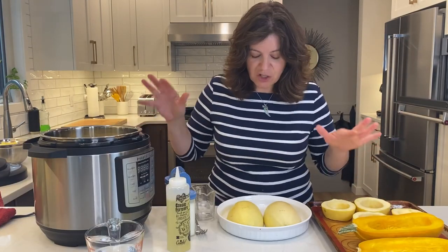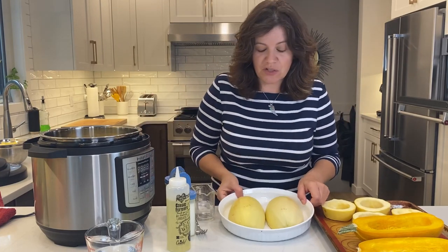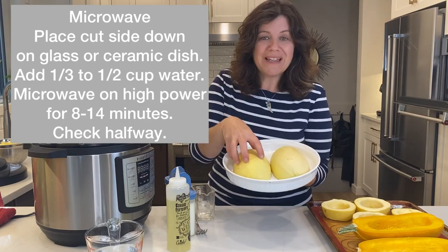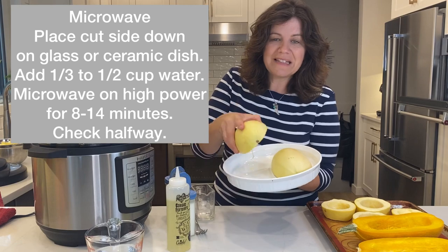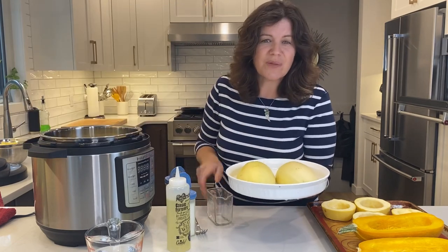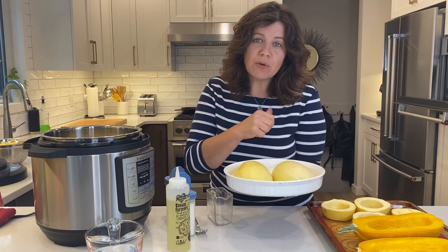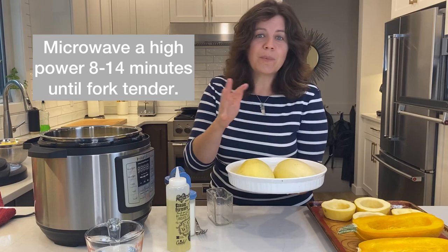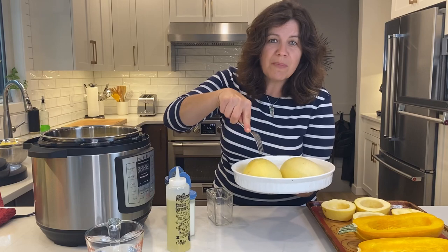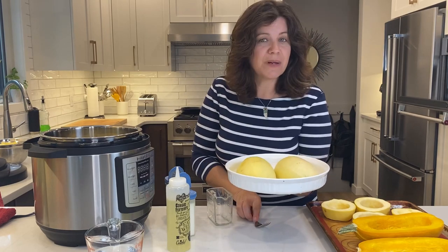I've cut all of my squash and it's time to put them into the microwave, oven, and instant pot. For the microwave, I'm using a glass or ceramic dish, placing it cut-side down, and adding just enough water to coat the bottom — about a third of a cup. I'll put it in the microwave on high power for about eight to fourteen minutes until it's fork tender.